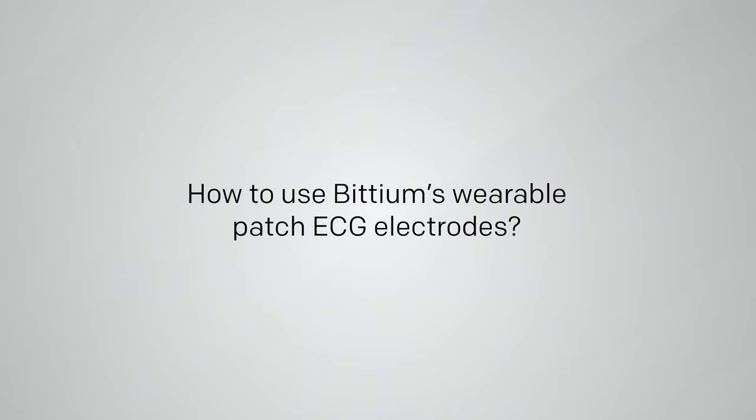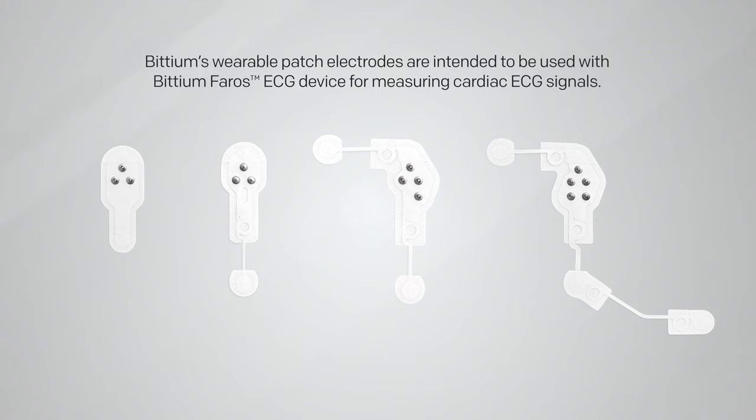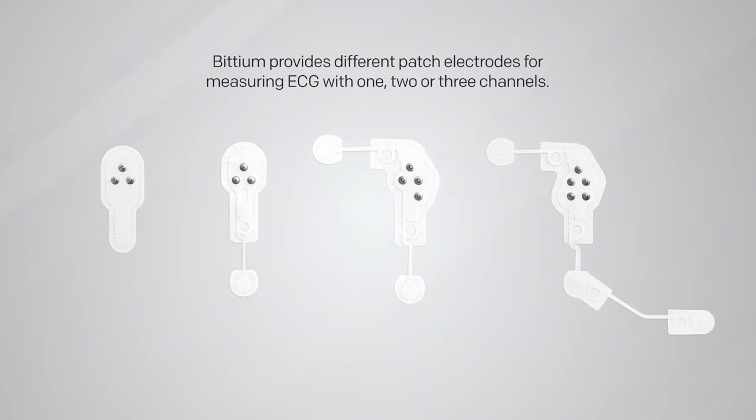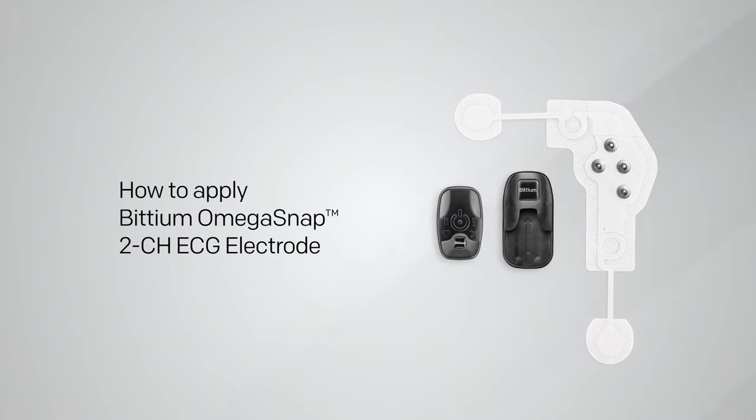Bitium's wearable patch electrodes are intended to be used with the Bitium Ferros ECG device for the purpose of measuring cardiac ECG signals. Bitium provides different patch electrodes for measuring ECG with one, two, or three channels.